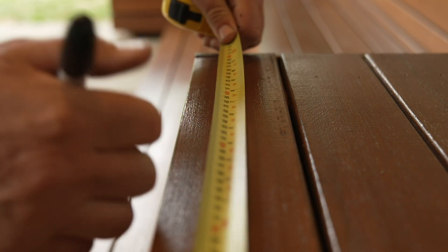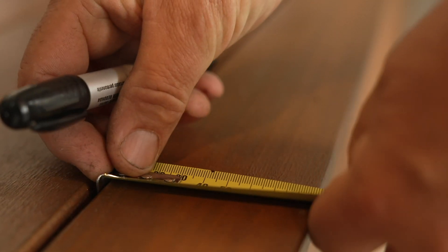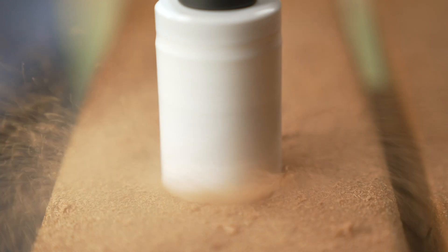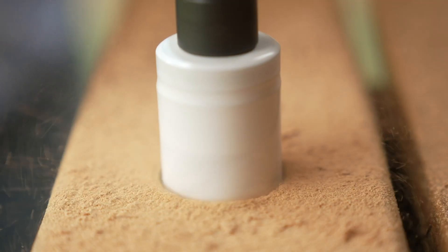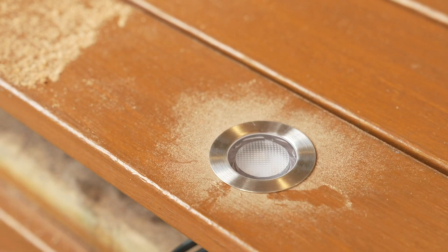These lighting kits have been a huge hit because they are so easy to set up — no electrician required. Just work out how many lights you need and measure the distance between them to determine the length of cable required. When you're happy with the layout, use a simple hole saw to neatly cut out the hole for each deck light. Place into the decking. The lighting system is then connected to the controller and you're ready to shine.